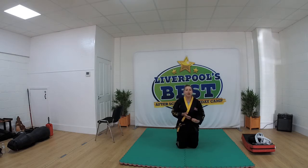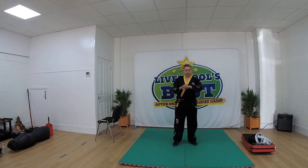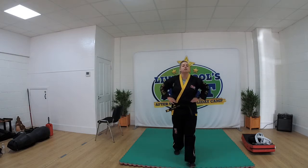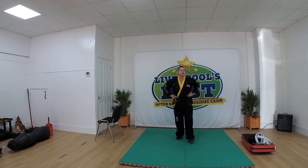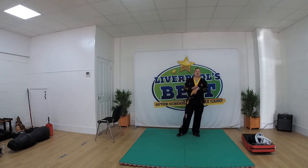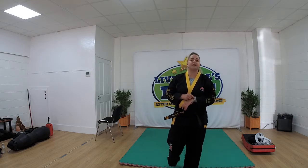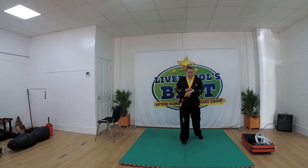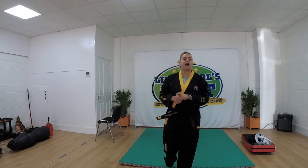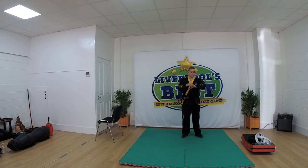Last exercise, I want you guys to do burpees. So hands on the floor, legs out, legs in, jump up. 30 seconds and go. As many as you can do. Keep going guys, you're doing well. You've got 15 seconds left, keep going. 10 seconds now. 5, 4, 3, 2, 1 and time.